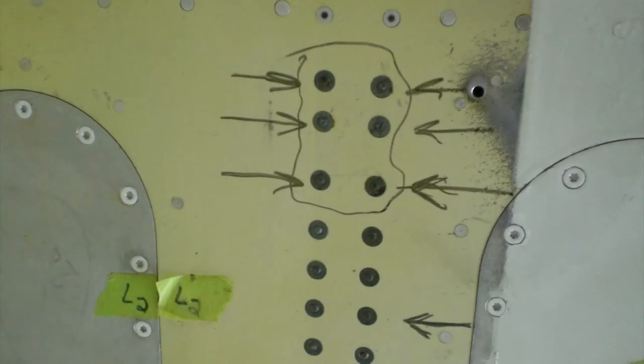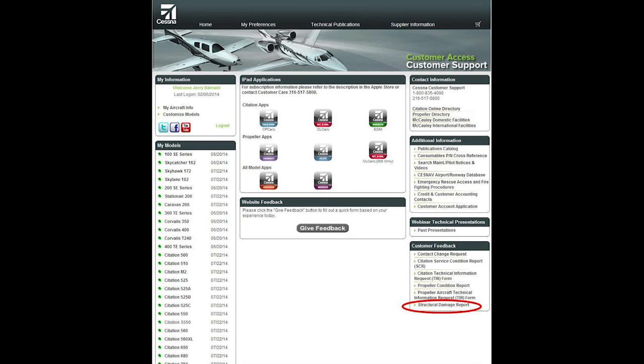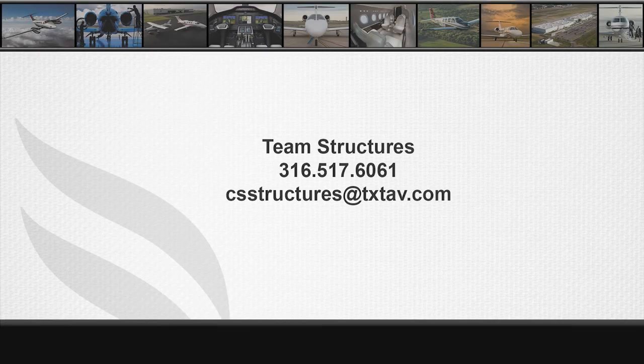If oversizing is required, please contact Team Structures with the current hole sizes, damage locations, a structural damage report, and photos. For any structural questions or concerns, please contact Team Structures at 316-517-6061 or email csstructures at txtav.com.